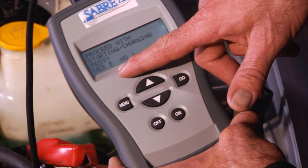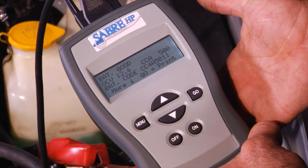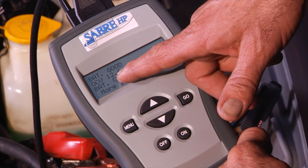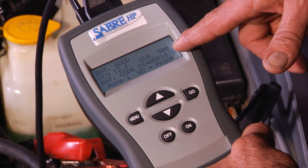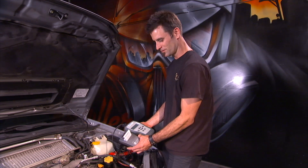Now you could do a starting/charging test if you'd like. We're going to say no. Battery is good — we've got 12.6 volts, 500 cold cranking amps. And if you'd like, as you can see, you could print it. They even have an optional little printer.